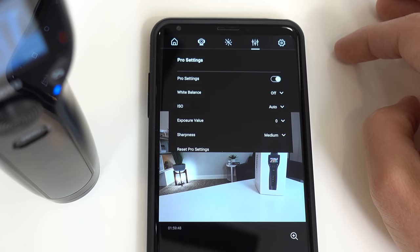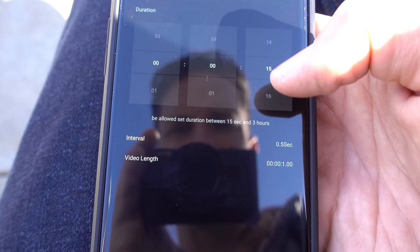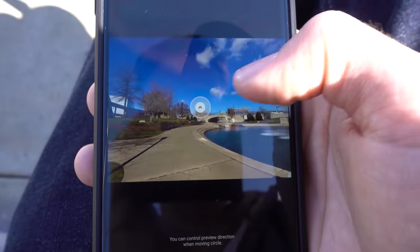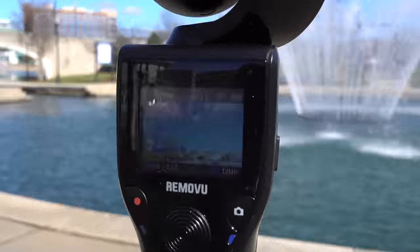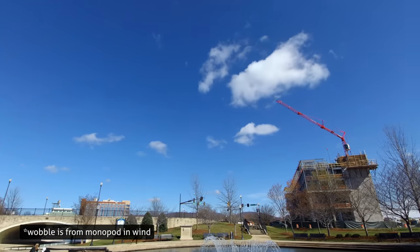A fantastic shooting mode they implemented well is time-lapse. You set your interval, select a motion setting, choose your duration, select your point A and then point B angle. Boom, hit start. This produces a moving time-lapse shot that looks stellar and cinematic.